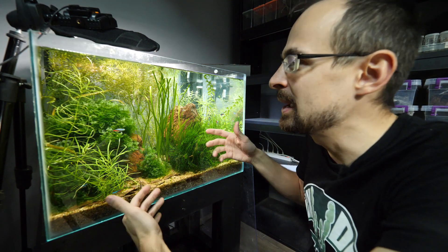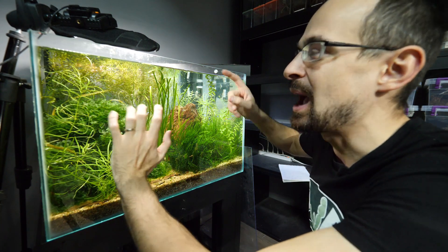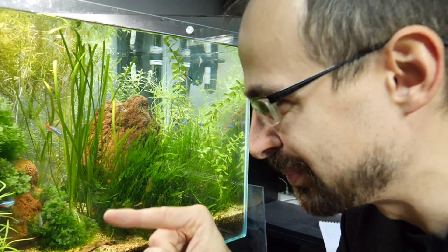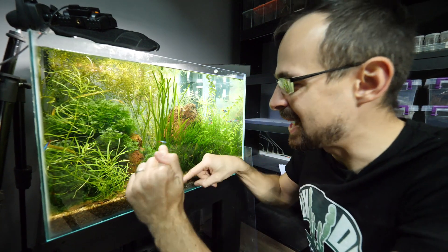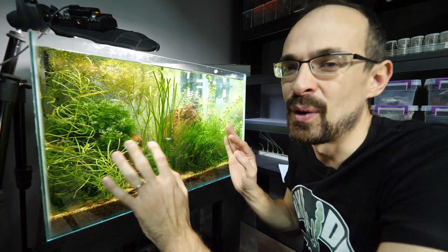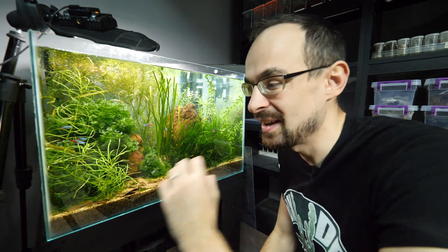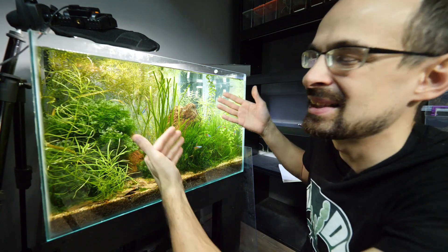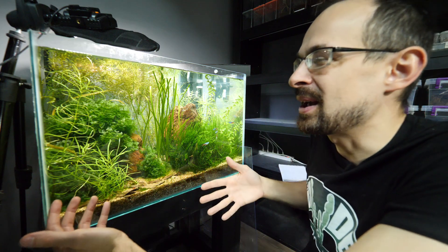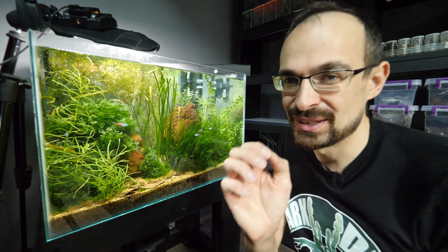Every time I would come here, all the snails I would find on the front glass — no matter how big or small — I would just squeeze them, instantly killing them, and then shrimps would eat them completely. That really helped because there aren't that many snails left, though there are still a lot hiding in the back. So now I can let them multiply a bit more and then do the same thing. Not the prettiest solution, but the most effective.